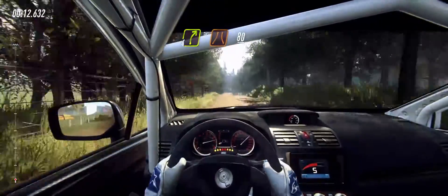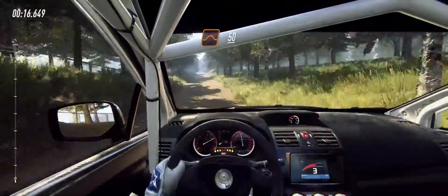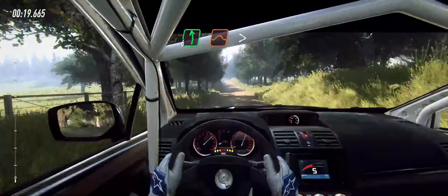Fore right narrow, 80. Keep middle of a jump, 50, 6 left of a jump long, tightens of a crest jump.